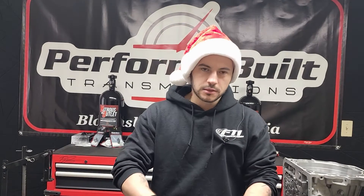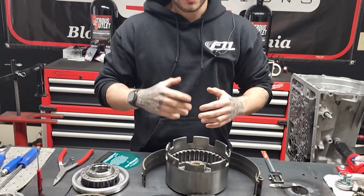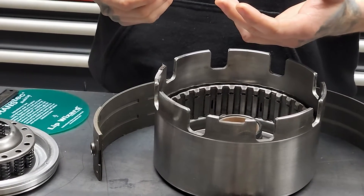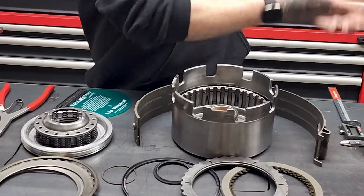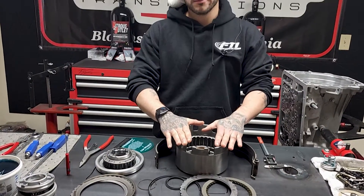This is going to be second, fourth, and reverse. Some of the failure points on this would be if you have a 2-4 slip or a 2-4 that's not working properly. These would be part of the equation in that gigantic maze of fluid and all those actions going on. So this would be the part that will fail along with the band in the 2-4.